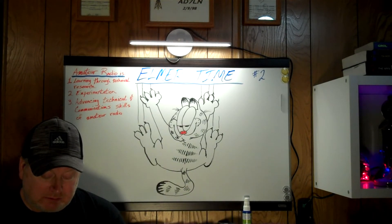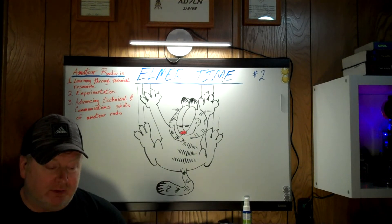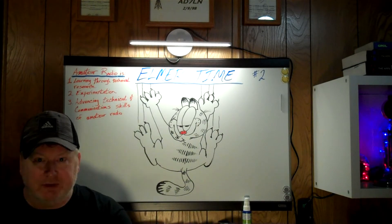And of course, the newer radios — most of them have fans now. But still, you may have equipment that needs fans. So yeah, enjoy. Thanks a lot. 87LN, I'm clear.